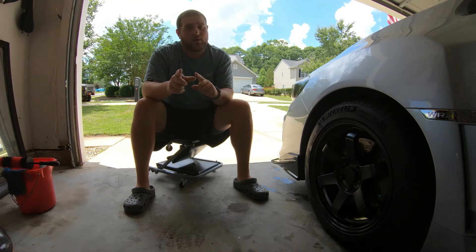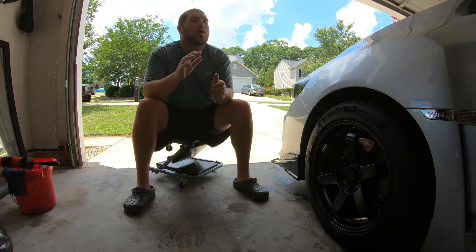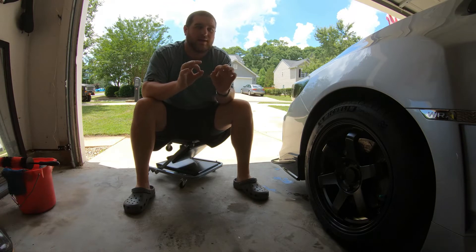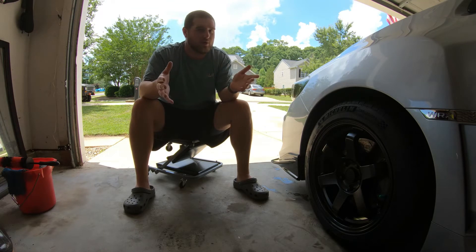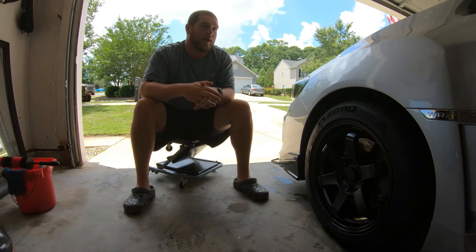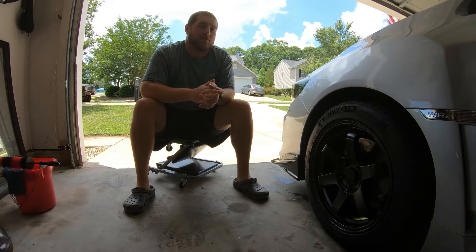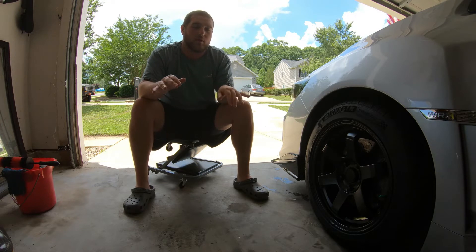Before we go on to the tread side of things, one thing I do want to mention — please turn up the volume. All-wheel drive cars, the WRX, cannot run a staggered setup. You have to run the same exact diameter on the front as you do on the back. Square setups are what you're looking for on an all-wheel drive platform. There's a lot of mechanical stuff that just goes wrong. If you're running all-wheel drive, don't do it. Just don't do it.